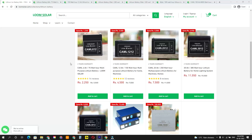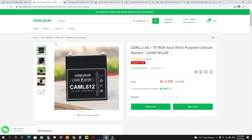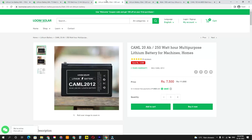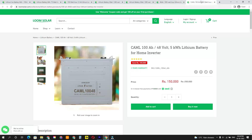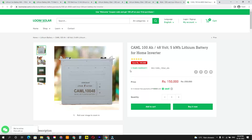This is the Loom Solar website. It has a wide range of lithium-ion batteries for multi-purpose uses. The 6Ah battery is priced at 2,250 rupees, the 12Ah battery at 4,500, the 20Ah battery at 7,500, the 30Ah battery at 11,500, and the 40Ah battery at 15,000. For home inverters, the 100Ah battery is priced at 1,50,000 rupees.